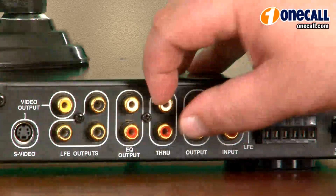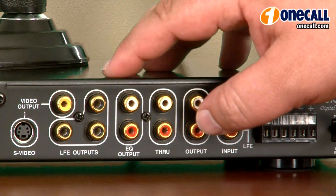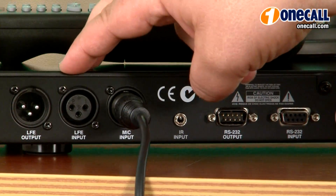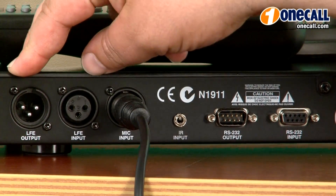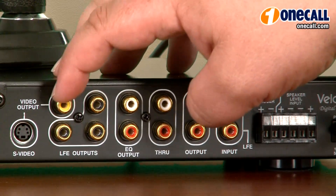The SMS-1 allows you to connect three separate subwoofers to the same system, all enjoying the same optimization. You can use the three supplied RCA connections to go directly to the LFE on your subwoofer, or if you have a balanced XLR input on your sub, you can connect directly to it. It will also connect via video, either through composite or S-video directly to a display.